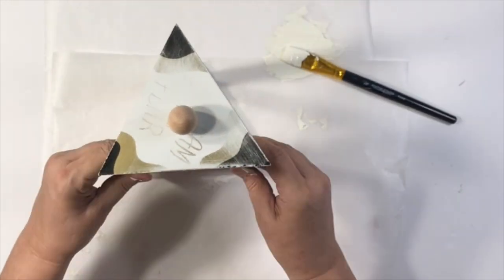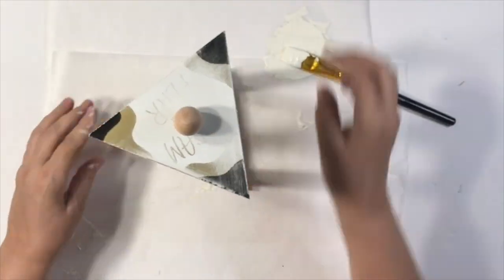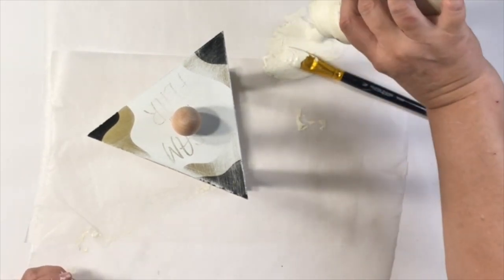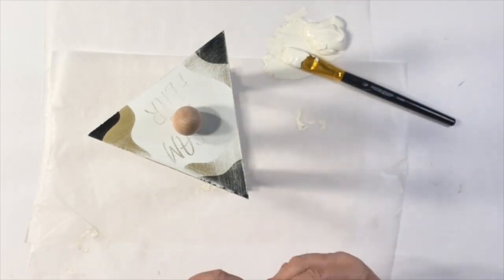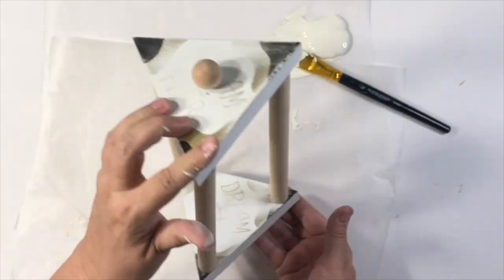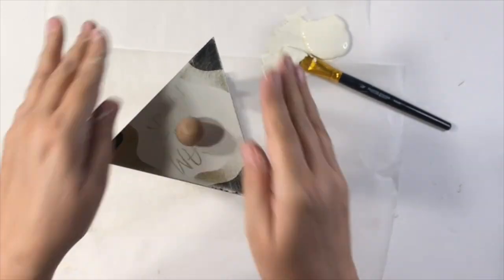I let this dry for about two hours or so, and it was very sturdy. Then I painted it with Waverly chalk paint in plaster, gave it a couple of coats, and just let it sit overnight.